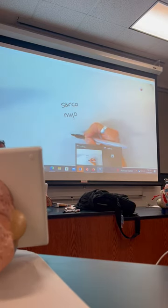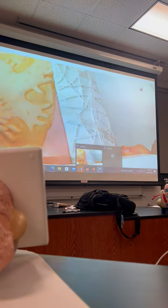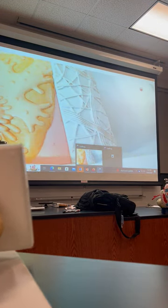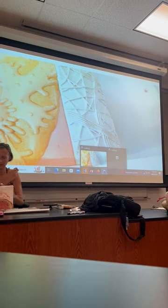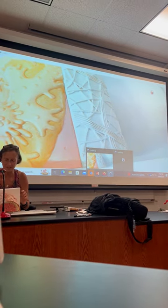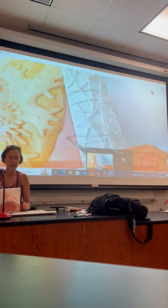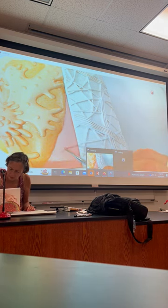The endomysium is the outside rough stuff that looks like it's going in all different directions, so your muscle can be pulled and not tear. The sarcolemma is this pink stuff, and the pink stuff has little pock marks in it.